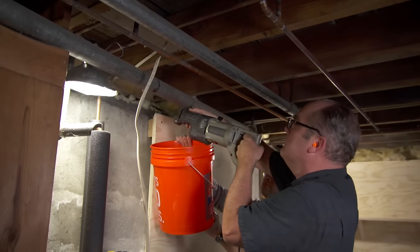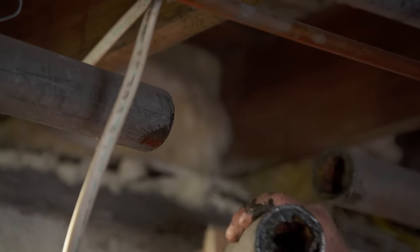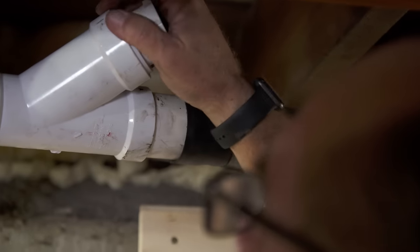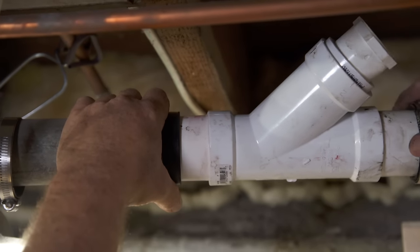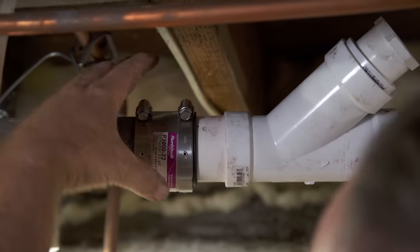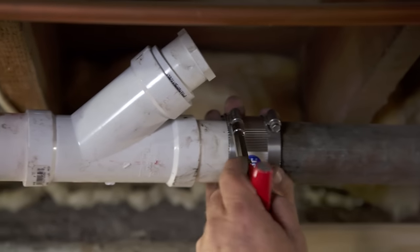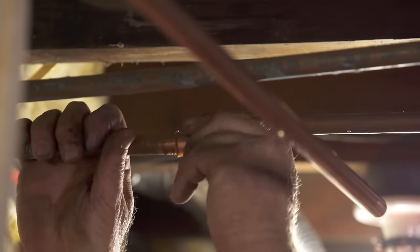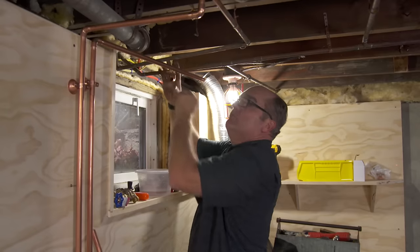I use a reciprocating saw to cut out a section of the old galvanized pipe, then replace that with a Y-fitting and some PVC pipe. The PVC attaches to the old galvanized with couplings that have rubber on the inside and stainless steel on the outside.